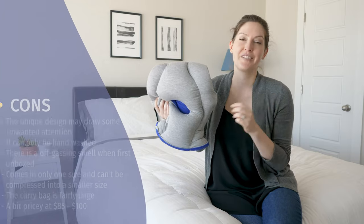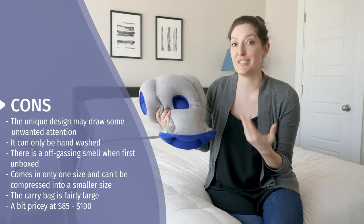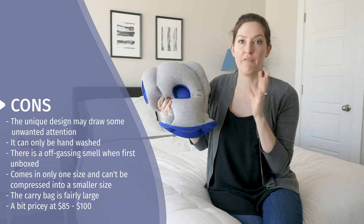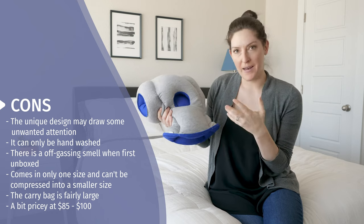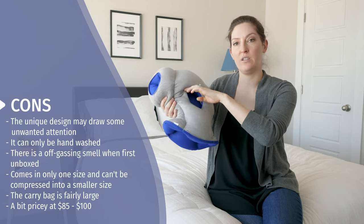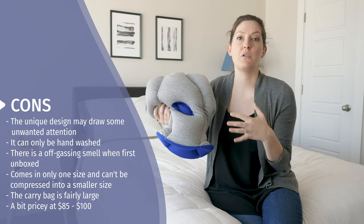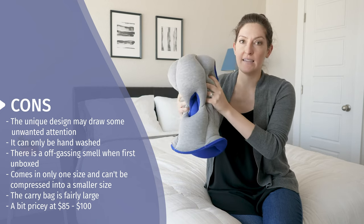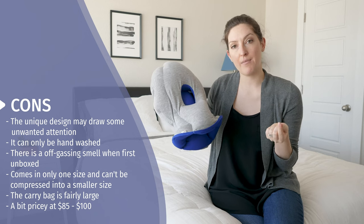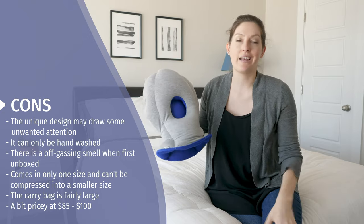A few things to think about before purchasing. First, you have to have a little self-confidence to wear this in public — it's eye-catching and unique, and people are probably going to talk to you about it, which negates the fact that you're trying to block them out. It's going to draw attention, so just keep that in mind. Also, it's hand wash only — you can't throw it in the machine, so if you get drool or face oil in here, you'll have to hand clean it. When I opened the packaging, there was a strong chemical smell and you'll need to let it ventilate. It comes in just one size and doesn't condense or get any smaller, so if you're short on space when traveling, it will take up a decent amount of room even with the carry bag. Lastly, at around $85 to $100, it's just not in everyone's budget.